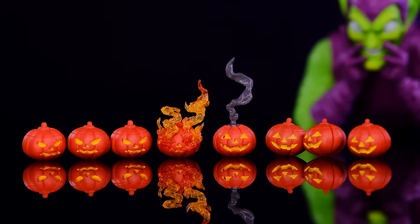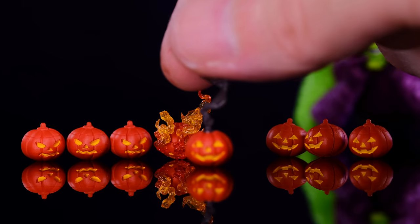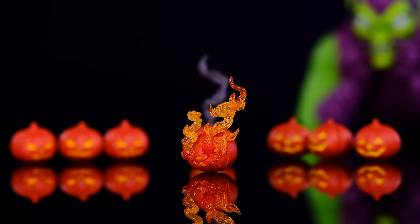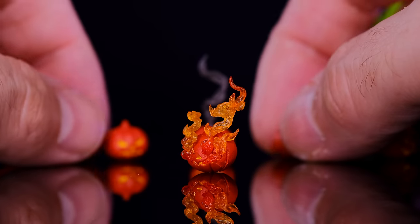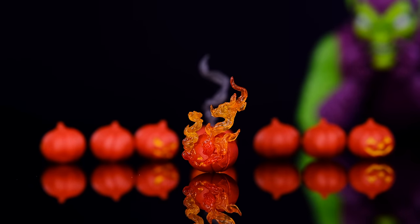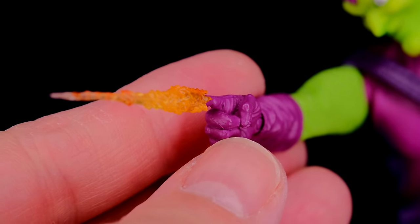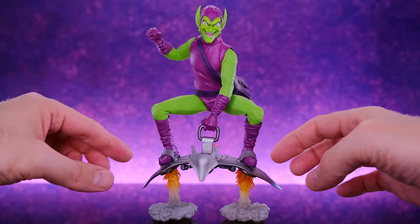He also comes with a bunch of loose pumpkin bombs: three with a smiling jack-o-lantern face, three with an angry face, and a couple with special effects — one with smoke coming out the top and one with flames. They're tiny but really cool, and you could even use them for Halloween shots. Finally, there's an energy or projectile effect that attaches to his fingertip, so you can pose him pointing and then magically murdering someone by surprise.